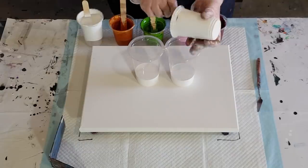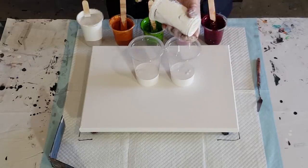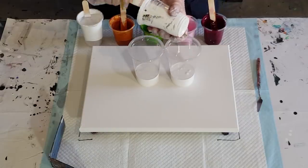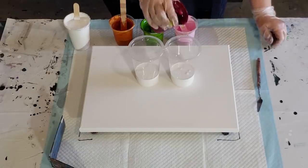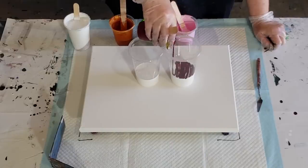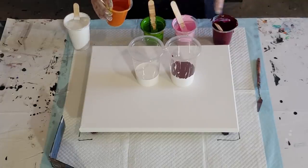Even in that last one there were sections where the cells didn't want to come through, which is okay - it's a sandwich pour and you are expecting to have lots of white. If you have some white negative space without cells, that's fine. But you do want the cells to be able to come through, so don't have your white paint too thick. I'm going to do the same as last time - start this way with that cup and this way with this cup.